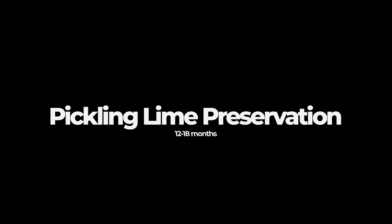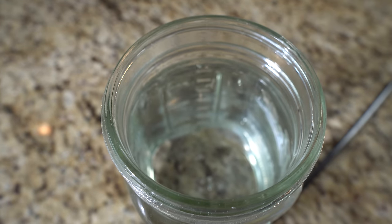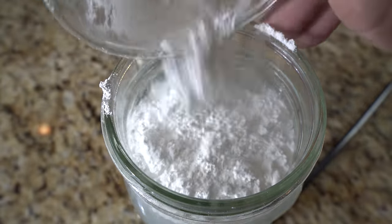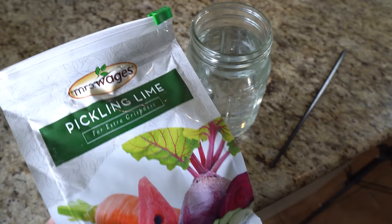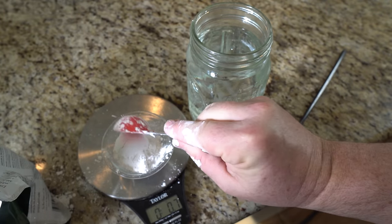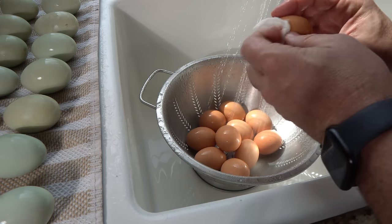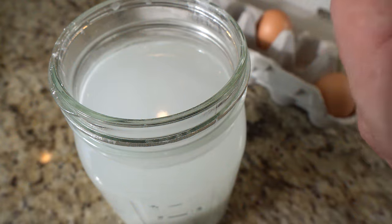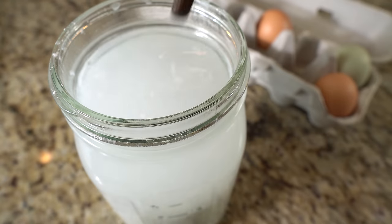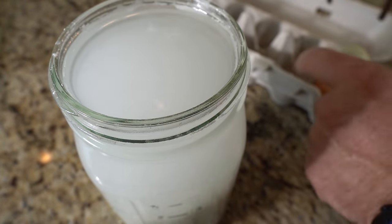Pickling lime preservation — 12 to 18 months. Prepare the pickling lime solution by using non-chlorinated water, or leave your water out on the counter for 24 hours to allow any chlorine to gas off. In a non-metallic container, mix pickling lime — or calcium hydroxide — with water according to the recommended ratio provided by the manufacturer. If no ratio is provided, use one ounce per quart of water. Ensure that the pickling lime is food-grade and safe for consumption. Wash the eggs as previously described, then carefully submerge the eggs in the pickling lime solution, ensuring they're fully covered. It's essential to put the eggs into the mixed solution rather than just pouring it on top, so that even the spots the eggs touch have been in contact with the lime solution.